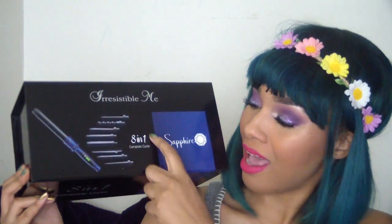Hey everybody, welcome back to my channel. I know you guys are getting tired of this look because I am, but today's my recording day. I'm going to show you guys something awesome that I got in the mail — the Irresistible Me Sapphire 8-in-1 Complete Curler.